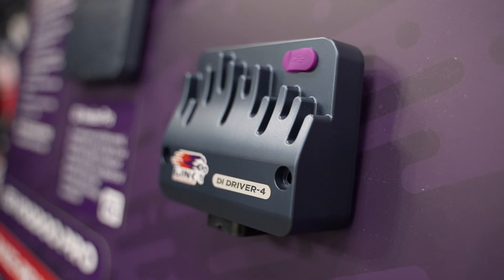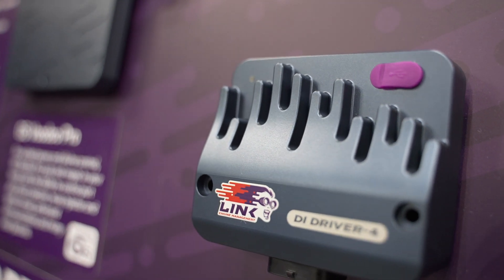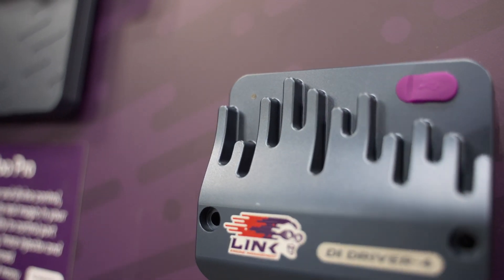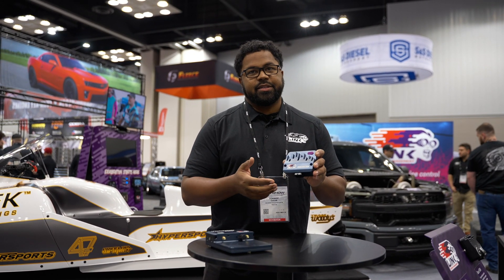You can do up to four injectors with this box, but you can run multiple boxes on one engine — so if you have a V8, you use two of these boxes. With the DI Driver Box, you'll be able to configure it through the software, and this driver box is going to run your fuel pump and the injectors.